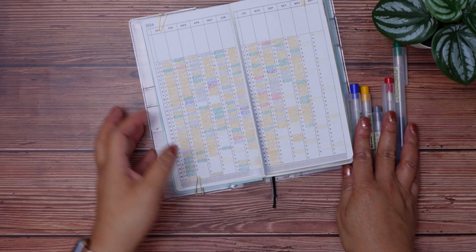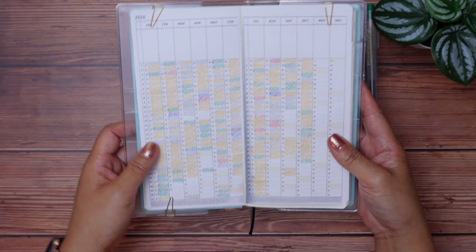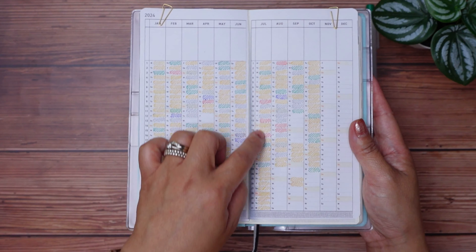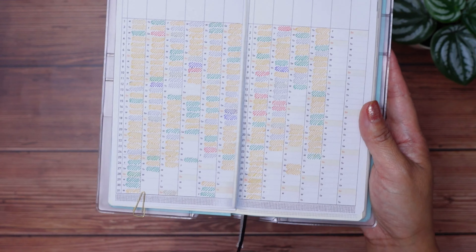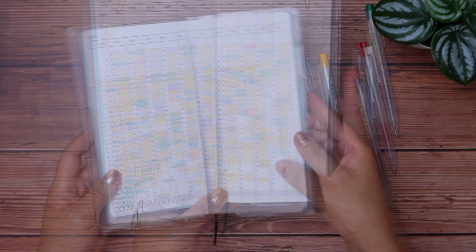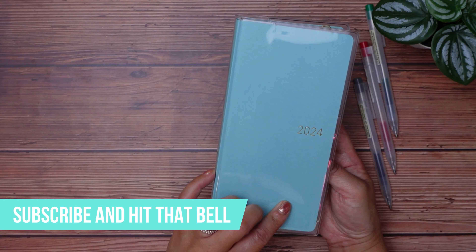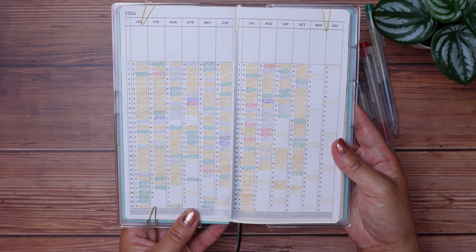Now let's have a look at the full view of my Hobonichi Weeks calendar index layout. It gives me a nice bird's eye view of my mood for the year. Each day doesn't mean it was all good, great, sad, or tense for the whole day — the way I'm tracking is how overall the day felt. If only part of the day I was angry, I'm not going to mark the whole day as angry. The way you track your mood will be different and it needs to be something that makes sense to you.